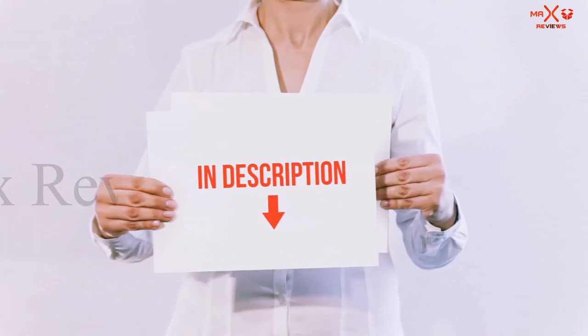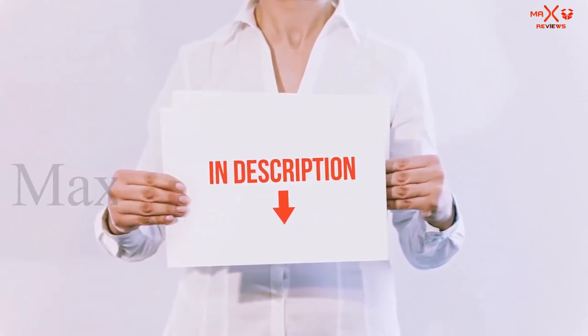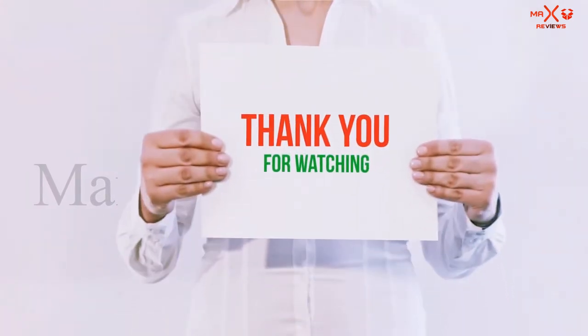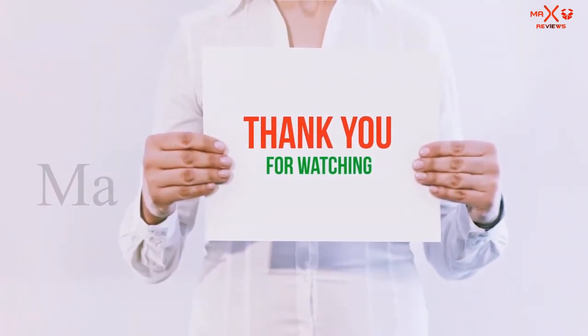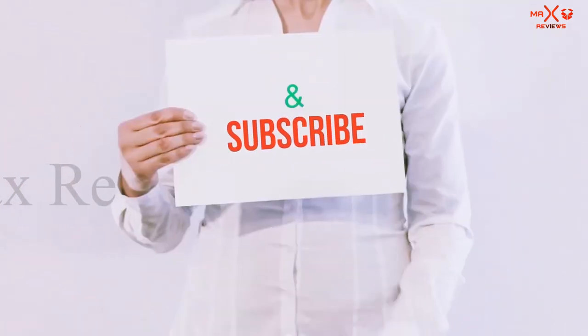All of these items are available on Amazon — links are included in the description where you can find more information and the latest prices. Thank you for watching. If you liked this video, please hit the like button, share it with your friends, and be sure to subscribe.